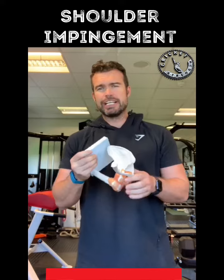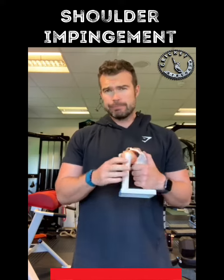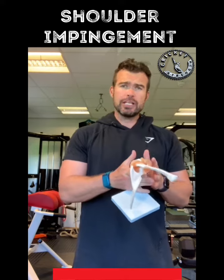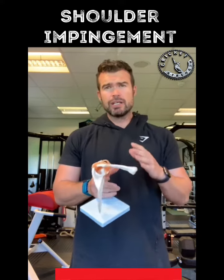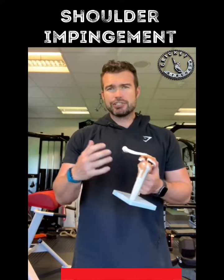Hey, how we doing? Just Juicy here again with your next cricket strength video. Today we're going to talk a little bit about the shoulder and impingement of the shoulder. In cricket, it's not just about fast bowlers with this — it can be batsmen or anyone who gets this sort of horrible little impingement in their shoulder.